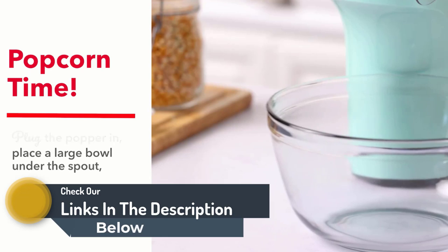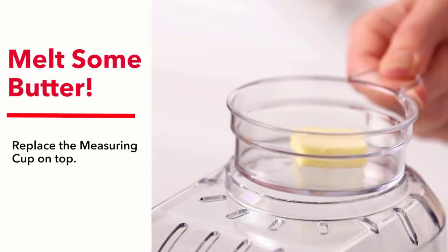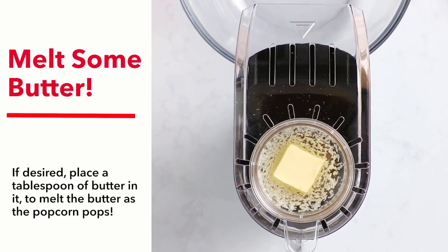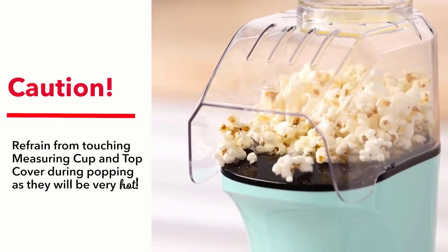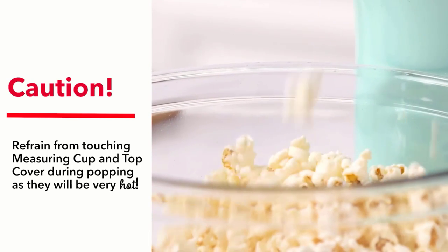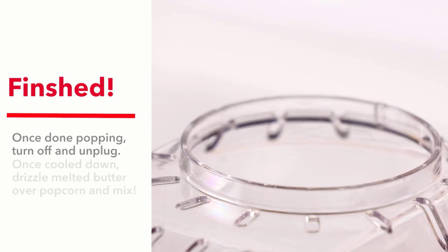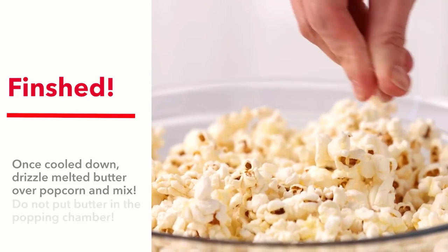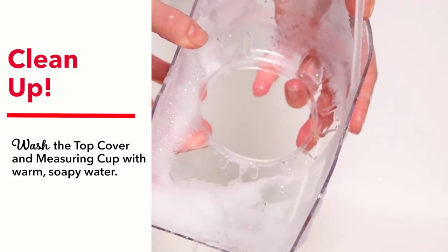Our testing team found some flaws with the Dash Turbo Pop. It makes a mess — unless you have a large bowl, it sort of shoots popcorn all over the place, which is especially silly considering it only makes small batches. Also, we found that the batches are done so quickly that the butter tray doesn't have enough time to do its job. Finally, it leaves a relatively large number of kernels unpopped, which is a bummer considering that many of the top models pop every last one. Despite the drawbacks, we still think this is a fantastic appliance for anyone seeking a compact model for small batches.